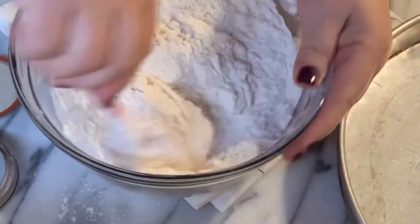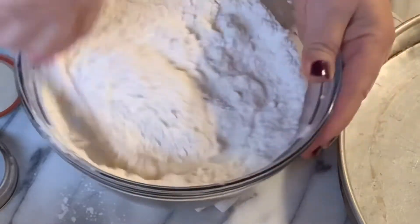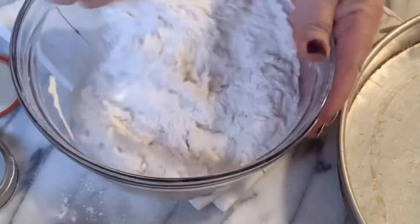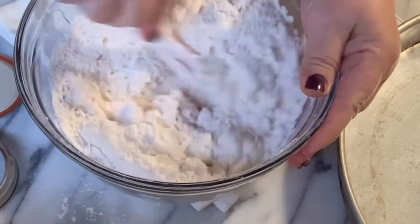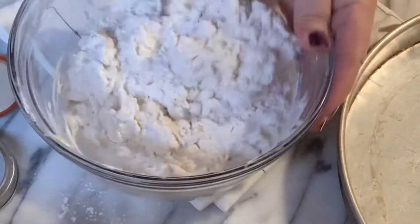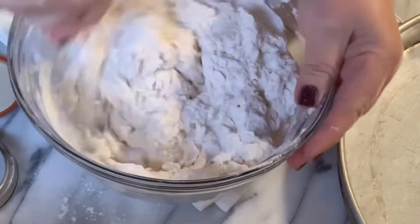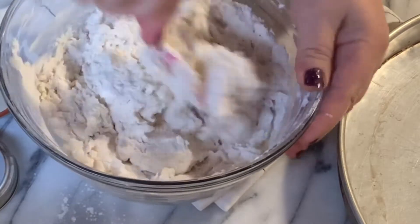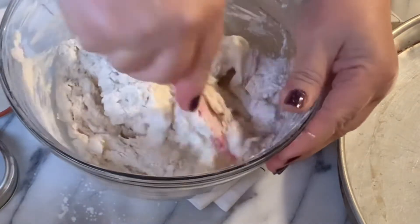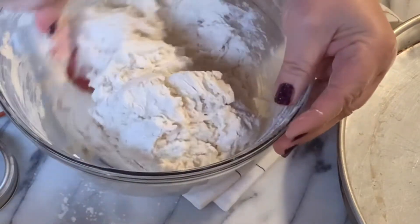We preheated our oven at 400 degrees, which means you need to have a high temperature. And this will go delicious with our homemade bean soup.